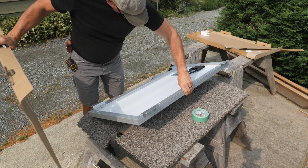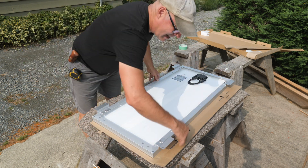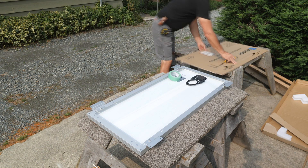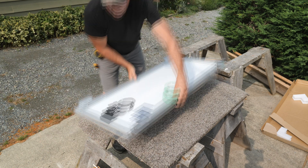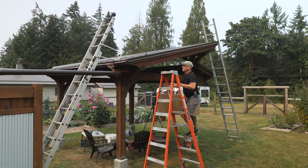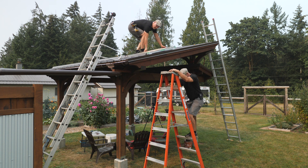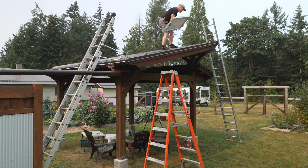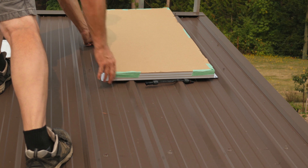To protect the panel while I'm handling it, I'll cut some cardboard and tape it to the face. This will also prevent any shorts or sparks from the wires if I accidentally cross them. I'm not sure if I needed to do this, but it can't hurt. I'll set the panel in place on the roof of the pavilion and check that the feet of the bracket sit flat between the ribs. Looks like it just fits.